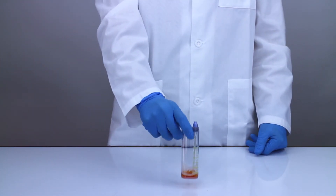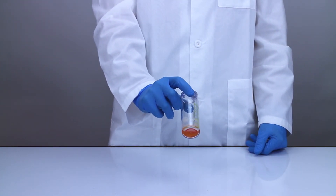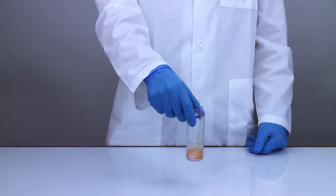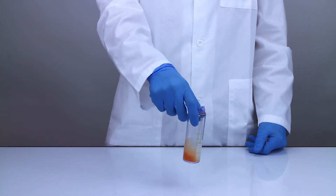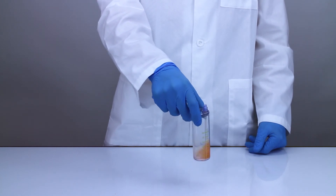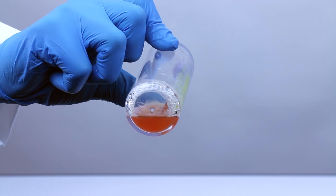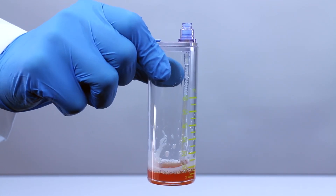Remove the syringe and then re-suspend the platelets in the buffy coat layer by vigorously rocking and swirling the spin two concentrating accessory. Keep swirling the concentrating accessory until all of the platelets have been re-suspended into the plasma and there is no longer a visible buffy coat layer at the bottom of the accessory.